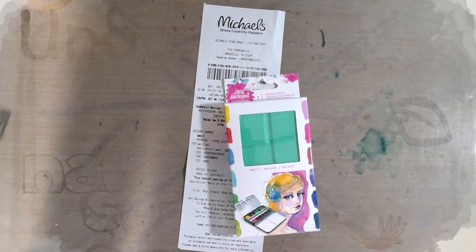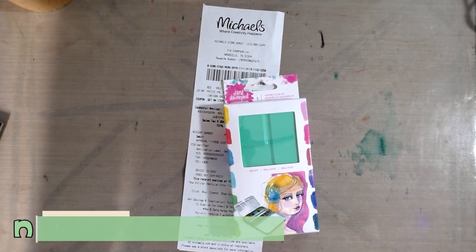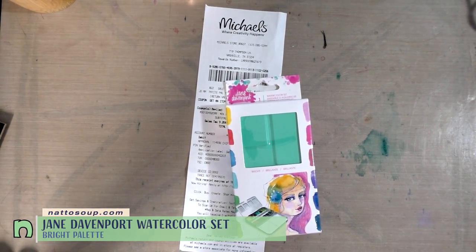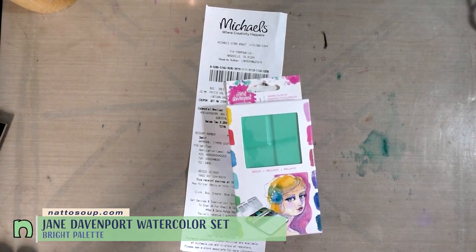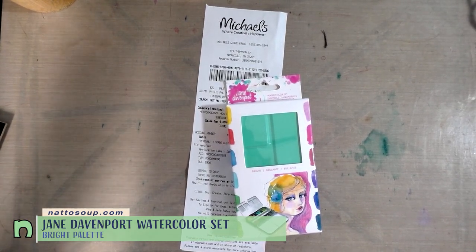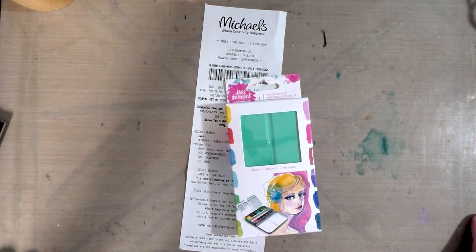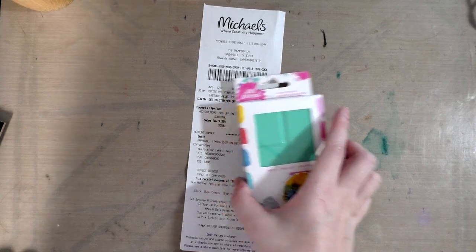Hey guys, today we're taking a look at the Jane Davenport watercolor set — this is their bright set. A little while ago we looked at the Jane Davenport mermaid markers, which I actually really liked, and you can check that out by clicking the card right here. It includes a fun tutorial.